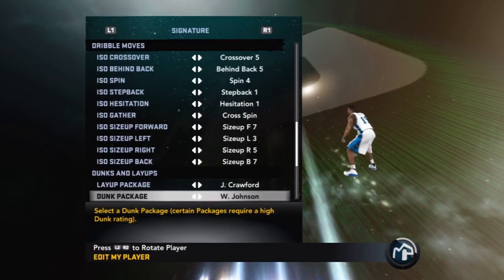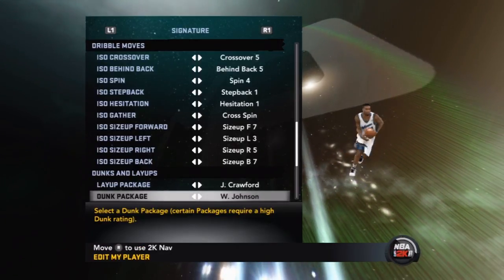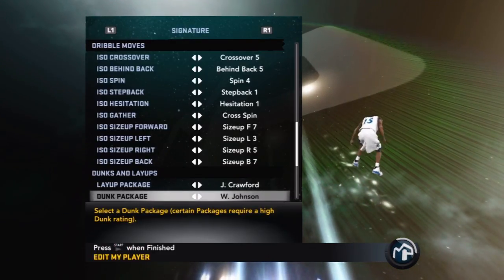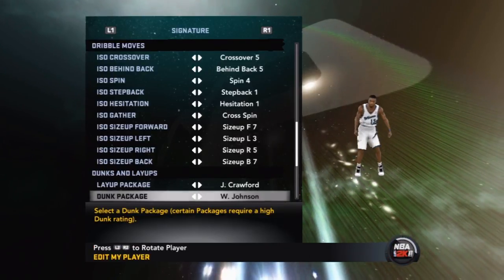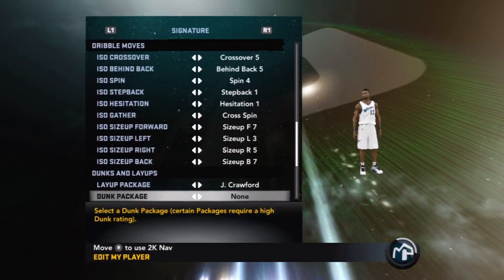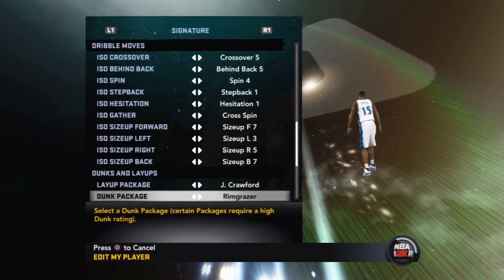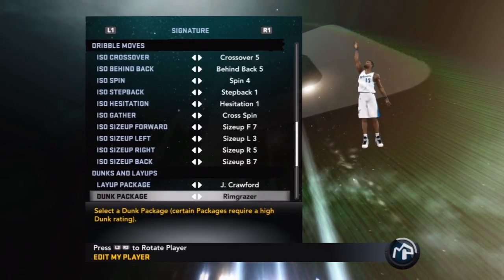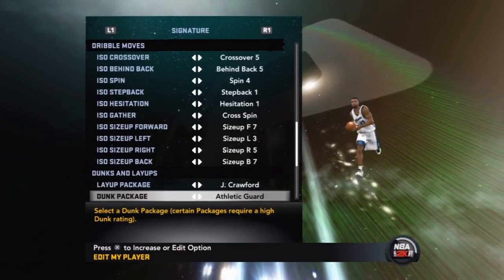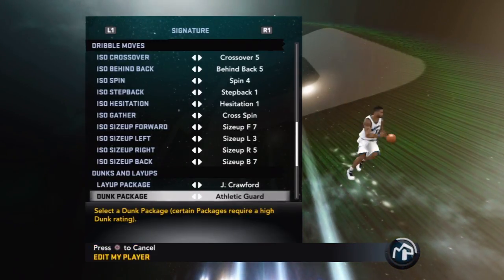Wesley Johnson's package is the second-best on the game — it has a lot of variety: hop-step dunks, euro-step dunks, windmill, flare, tomahawk, even spin dunks. His package is very complete; they gave Wesley Johnson a really good look. I would actually go with that if LeBron's package didn't exist. Rim Grazers are for guys at about 60 to 67 dunking — it gets the job done but you miss a lot if your stamina is low, so make sure you have 80 stamina. Athletic Guard dunks are for players around 70 to 75 dunking who want to show off a little.